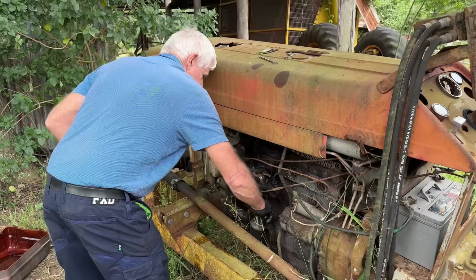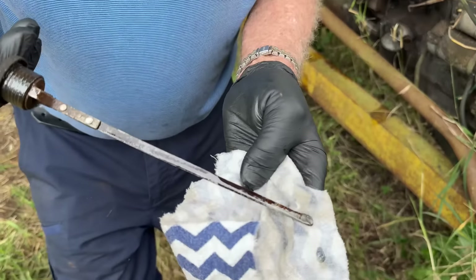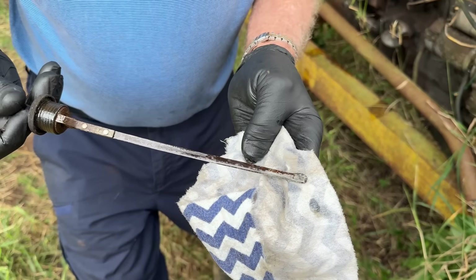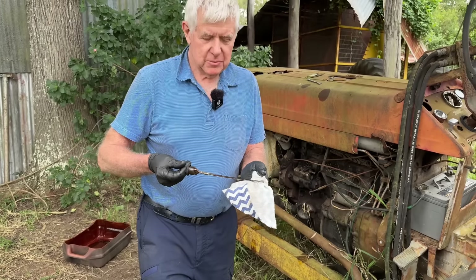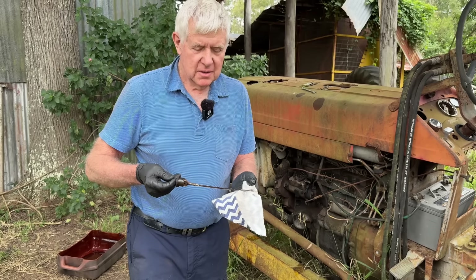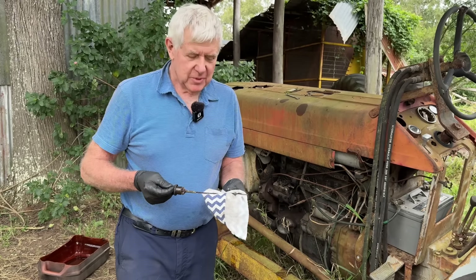I'll just check the oil again. It's up to about here which is a fair bit over full, but when you look at the lean on the machine, if it was levelled up it might be about the right level.